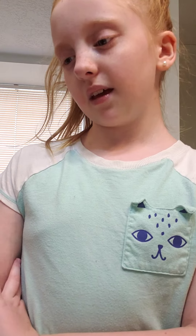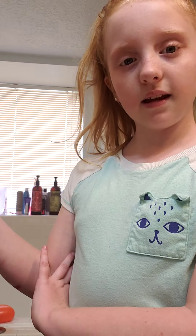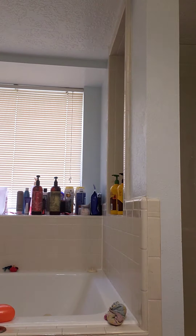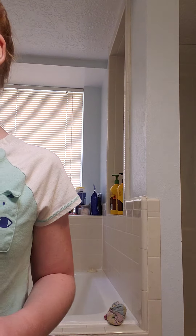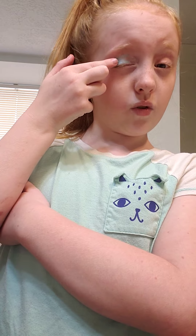Now I'm doing eye shadow. I'm gonna go grab it and I'm doing a nice blue sparkly one. I don't know if you can see, but this is the color I'm using — so this is how you do it.